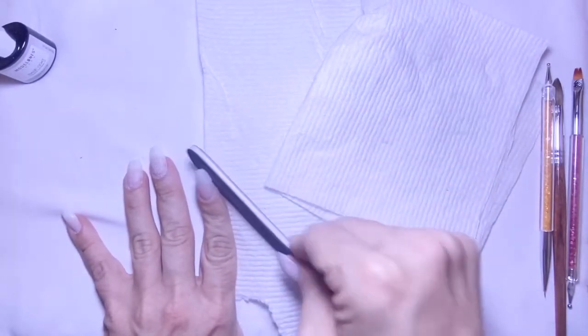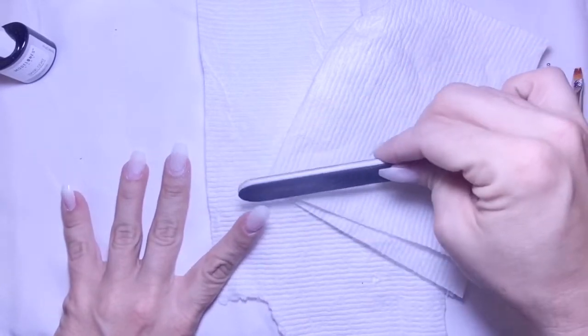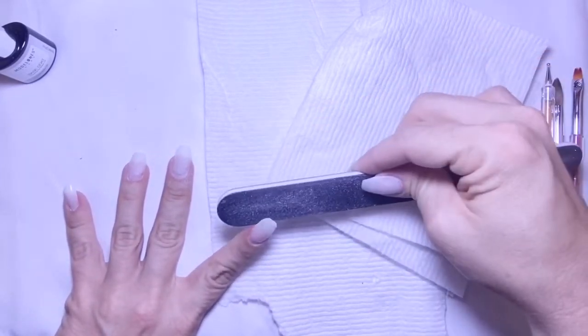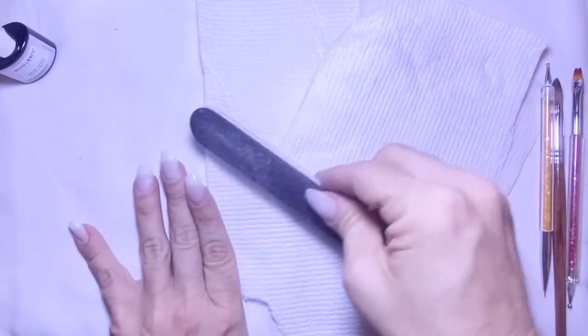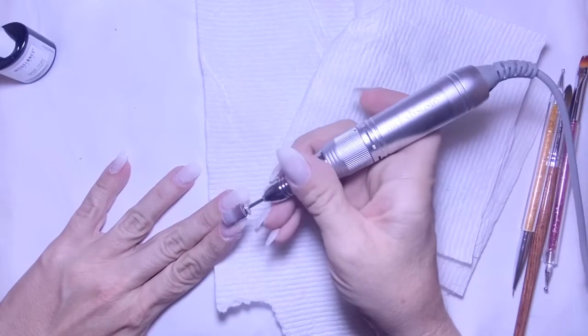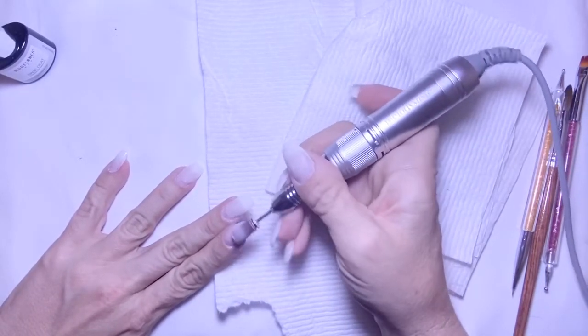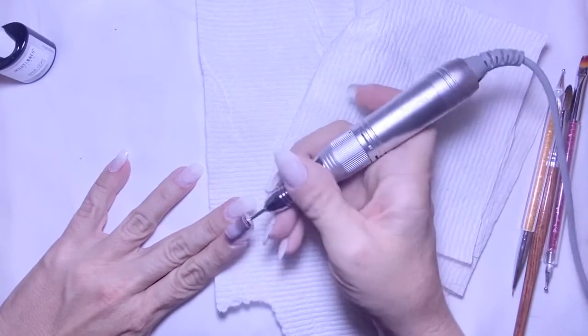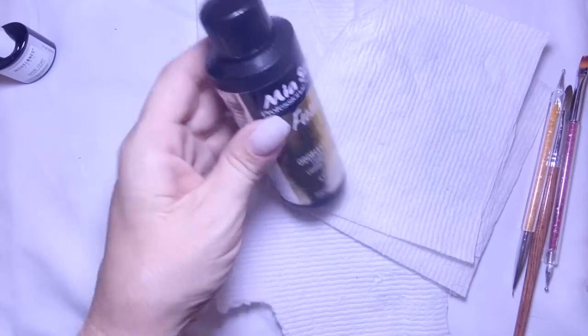I think they turned out okay, but there are definitely things I could have done better. They turned out just a little bit too thick. Here I'm taking my drill bit and just smoothing out where the tip and my nail meet, and then scratching the surface.